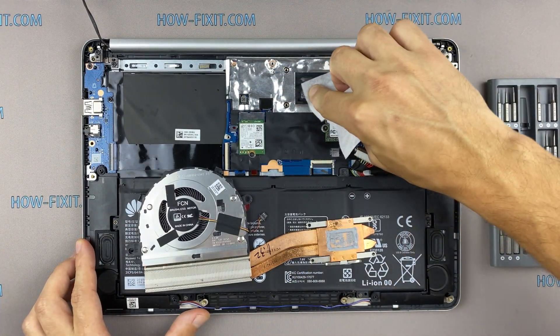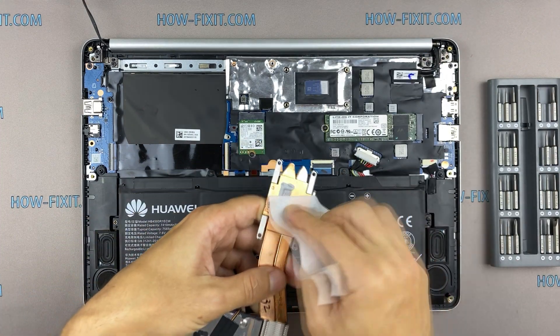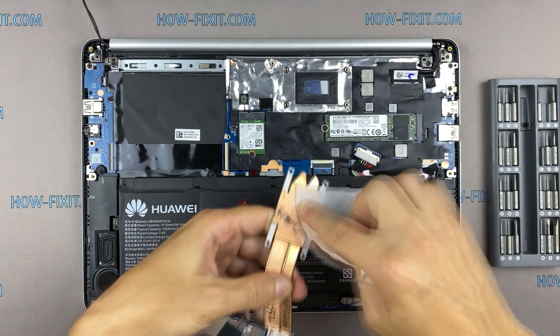Remove the old thermal paste from the surface of the CPU and GPU as well as from the radiator. If the thermal grease is very dry and doesn't rub off well, you can use isopropyl alcohol.